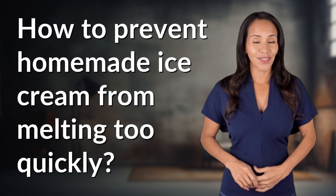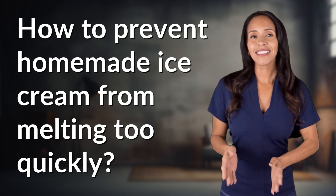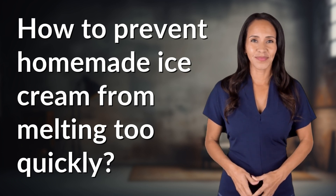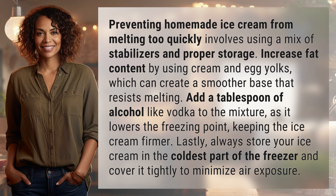Feeding your curiosity, fueling our passion. Let's satisfy our quest for knowledge with today's question. Preventing homemade ice cream from melting too quickly involves using a mix of stabilizers and proper storage.